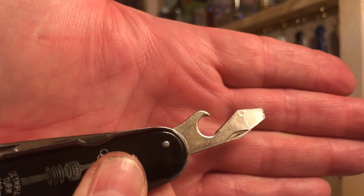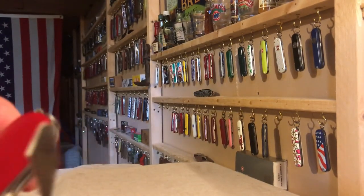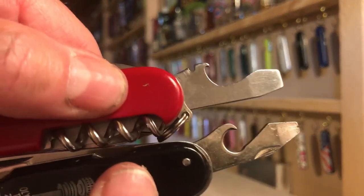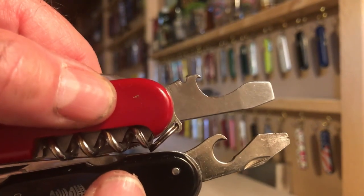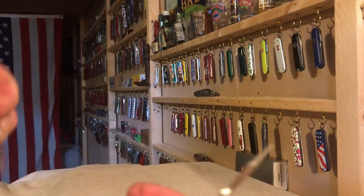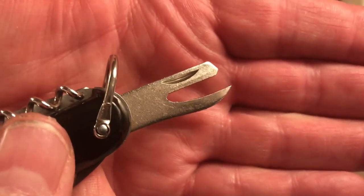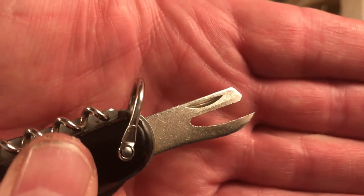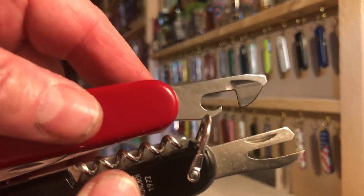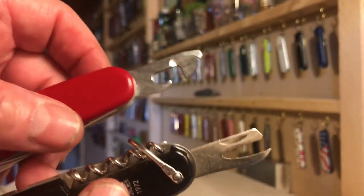Cap lifter screwdriver — the one on the Swiss Army knife is located on the opposite end, but you can see it's a substantially better screwdriver. Both of them would probably open a bottle with no problem. I think the Germans know how to open up a beer bottle. Obviously, no wire cutter. As for the can opener, it's a totally different type — really the old-style claw-type can opener where you just jam it into the can and start rocking it back and forth, as opposed to the better can opener on a Swiss Army knife with the addition of a small screwdriver. But still, it's nice that there is a can opener there.